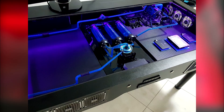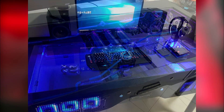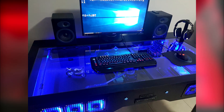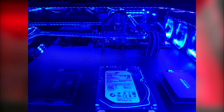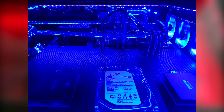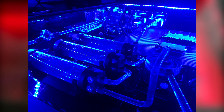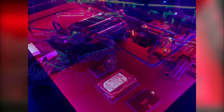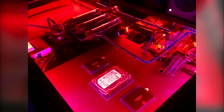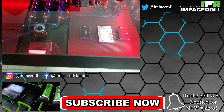Thank you very much for sending this in. If you liked it, check out his links down below. What do you guys think of this build? Leave a comment — would you change anything, and what color theme would you go for? Thanks for watching. Remember to check out more custom PCs on the channel — we've got reviews, water cooling tutorials, and DIY modding tutorials. Hit that like button and subscribe, and we'll see you in the next video.